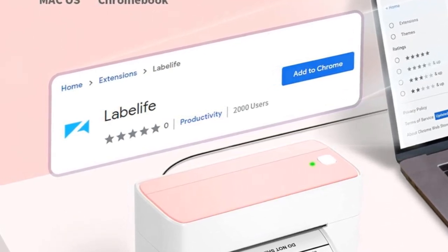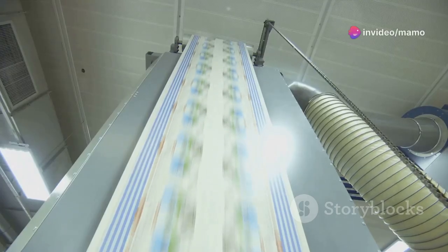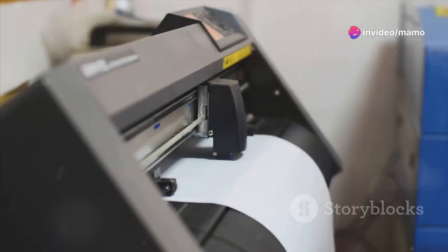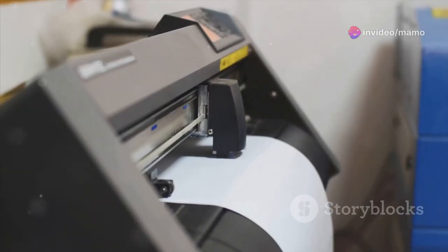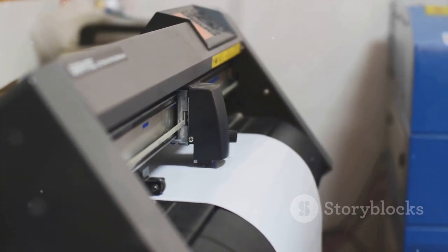The 241BT isn't just about convenience, it's about speed, too. It boasts a printing speed of up to 70 labels per minute. Time is money, and the 241BT ensures you save both.